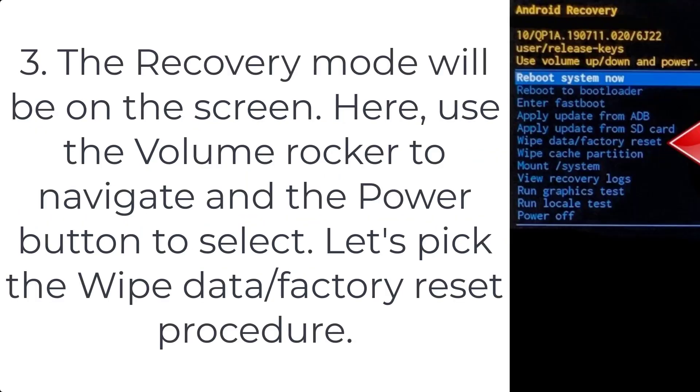Step 3: the recovery mode will be on the screen. Use the volume rocker to navigate and the power button to select. Pick the wipe data / factory reset option.